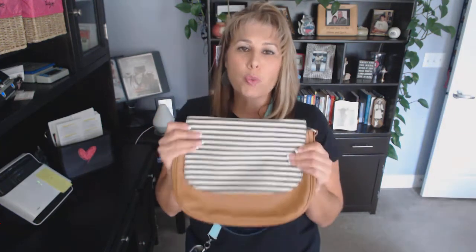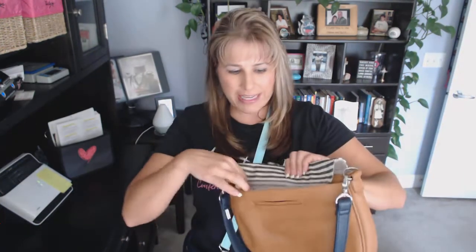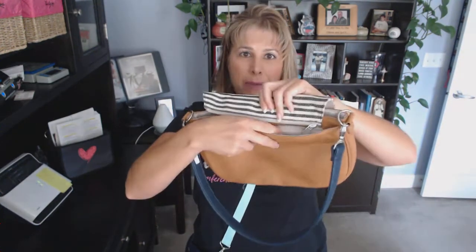You get to choose which flap you want. This one is our twill stripe. Let me show you how this works — in the back here, you have a zipper that you can unzip your flap and remove it from your purse, and then switch these out.